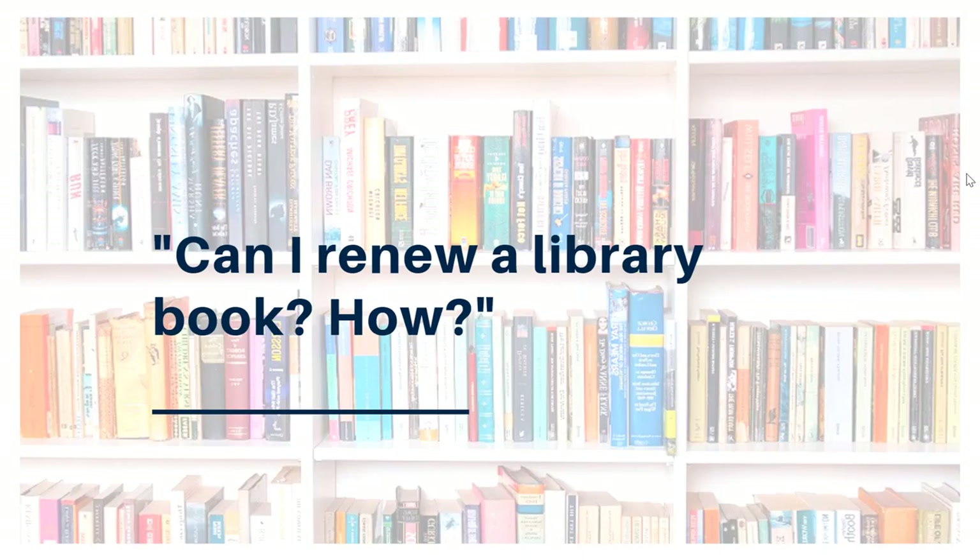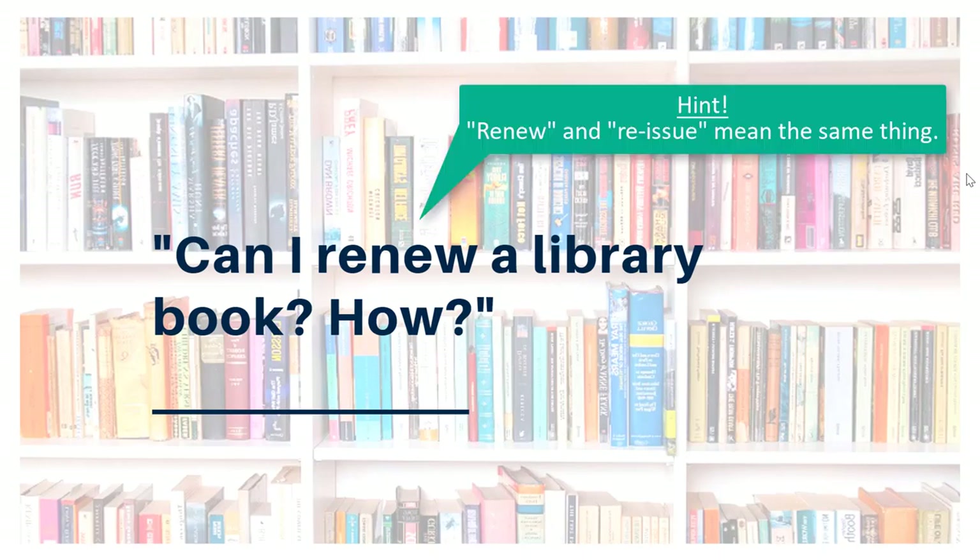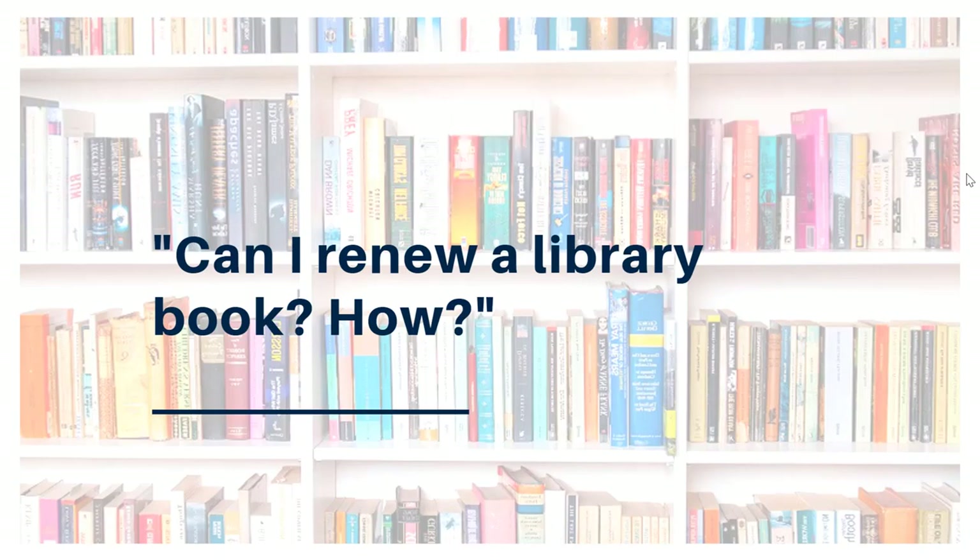Sometimes you might borrow a resource from the library and need a little extra time with it. You can renew most library materials in person or on the phone when the library is open, but you can also renew library materials right online. Here's how.